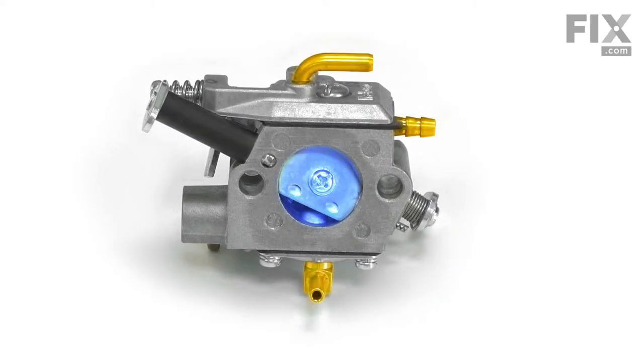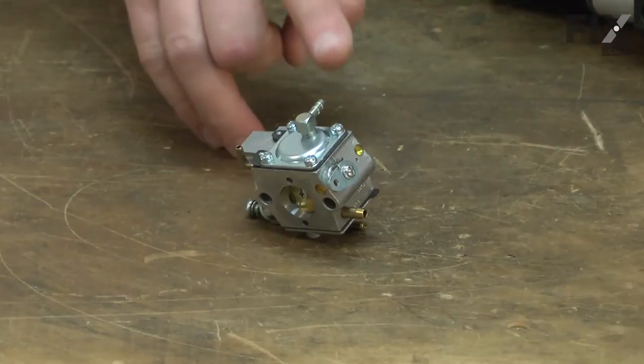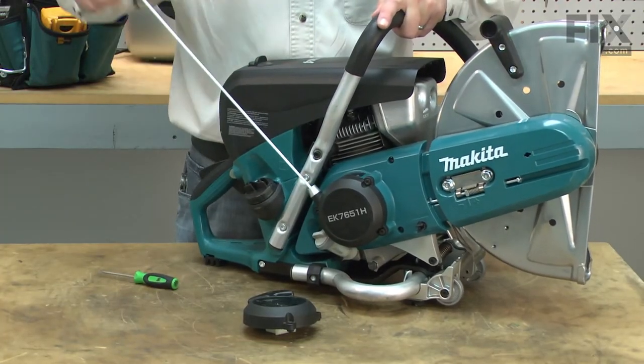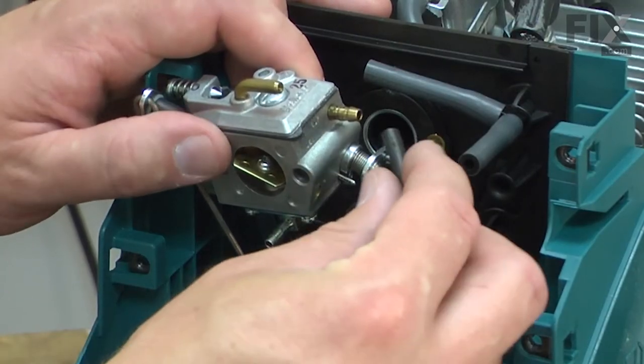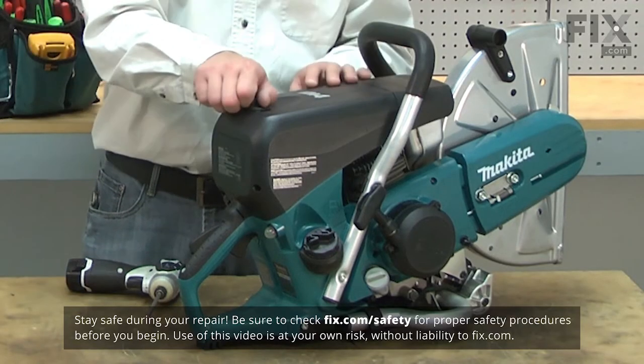The carburetor brings fuel and air together in the perfect ratio for combustion. It has many tiny passages that route fuel through it. If dirt or corrosion plugs these passages, the engine will run poorly or not start at all. A carburetor can be cleaned and rebuilt, but often it is cheaper or faster to simply replace it. Replacing your engine's carburetor is a repair you can do yourself, and I'm going to show you how. I'll begin by removing the pre-filter cover from the saw.